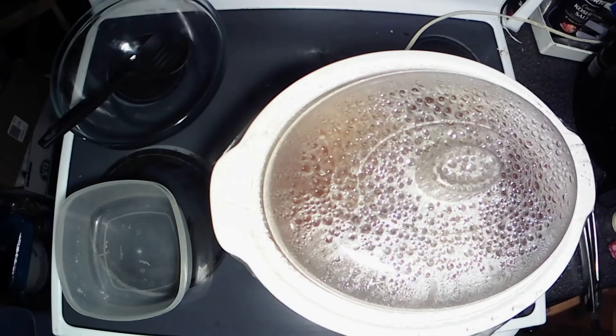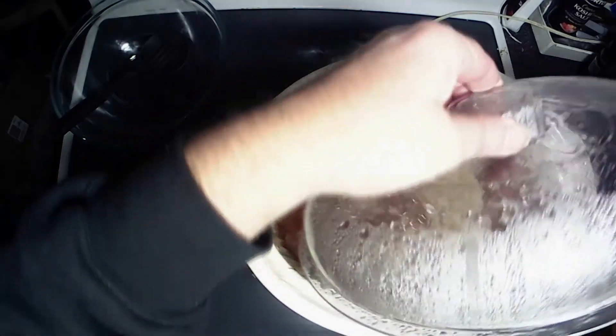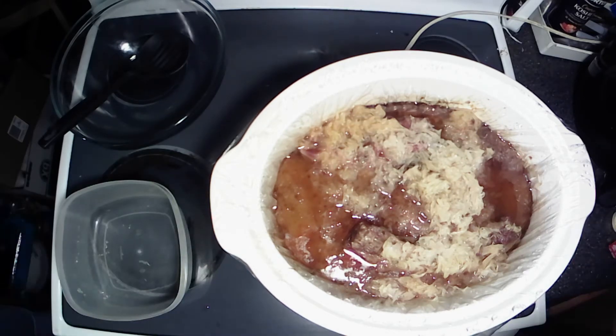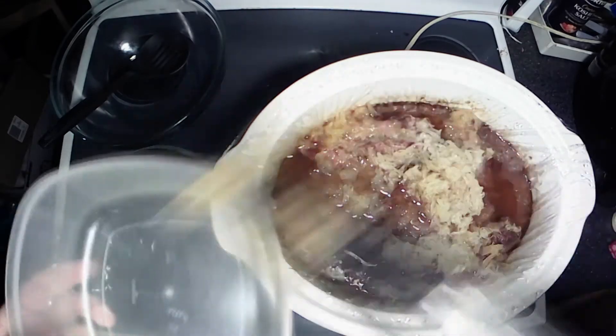All right y'all, this has been cooking 10 to 12 hours. Let's go ahead and take this lid off here. Set this off to the side — look at that, it smells delicious. I'm going to scoop this out; let's go ahead and get the sauerkraut out of here the best I can.